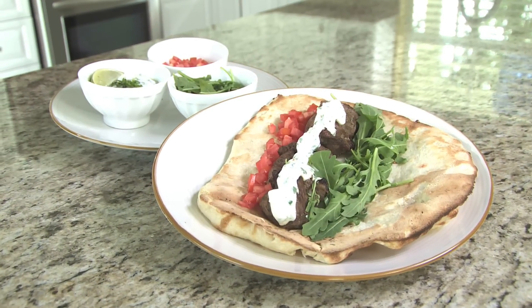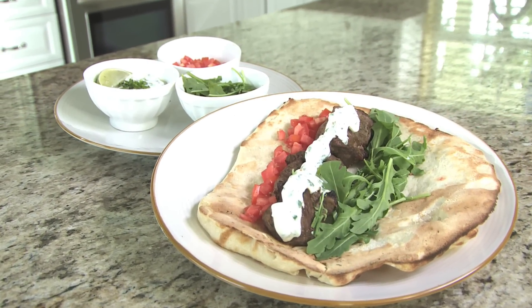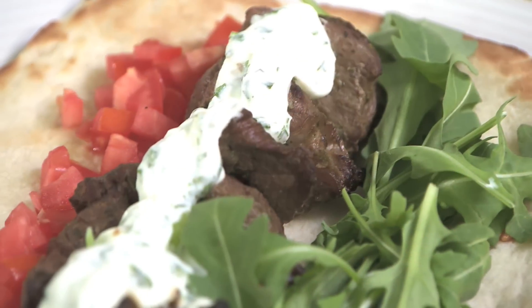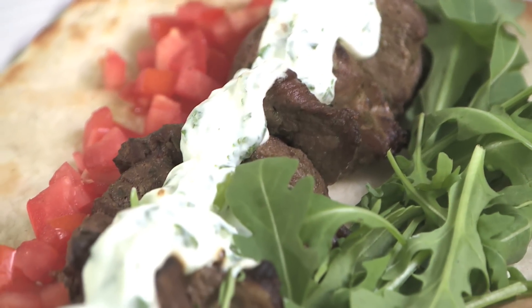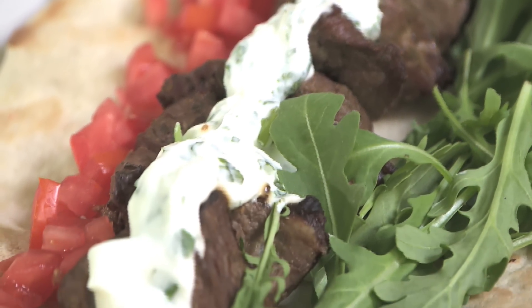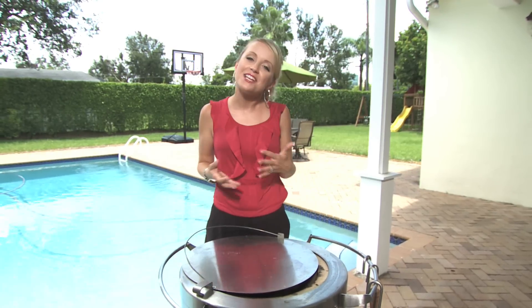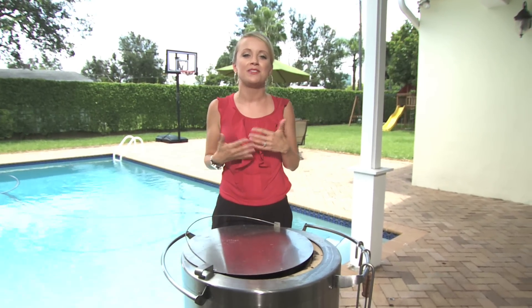Now we're going to serve our beef with our naan and a sour cream cilantro lime dipping sauce, put it all together with some arugula and diced tomatoes. Today we've stamped our cooking passport with an East Asian inspired dish cooked on the Home Door Tandoori Grill — now how was that for grilling fusion? Thanks for tuning in with me, Grill Girl Robin Lindars. Look forward to our next adventure together.